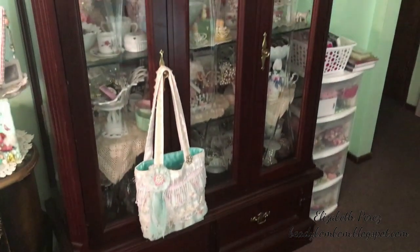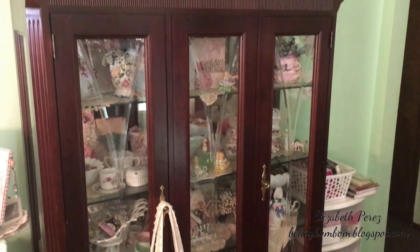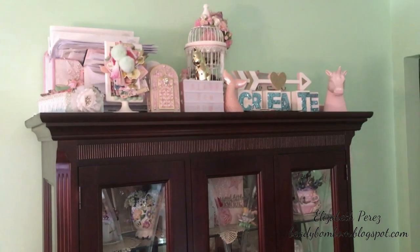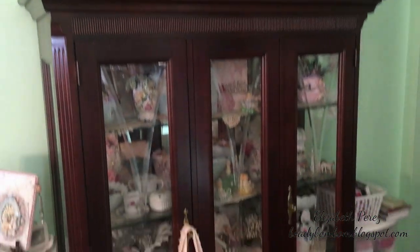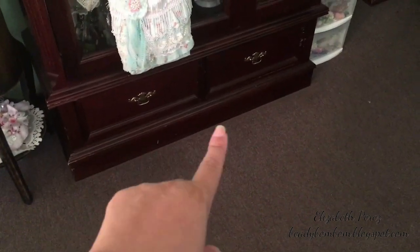I didn't like the storage system I had previously. This is my china cabinet and I have all my pretties in there — things that have been gifted to me, swaps, and stuff. You might recognize a few items there. And then here's another corner.